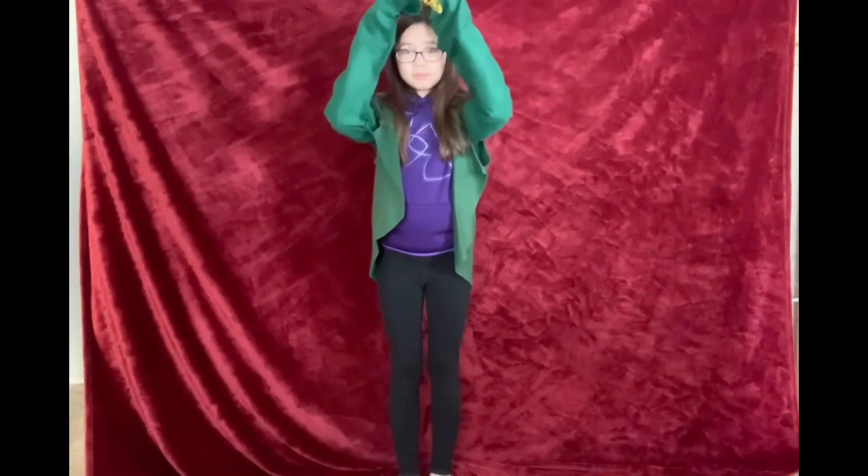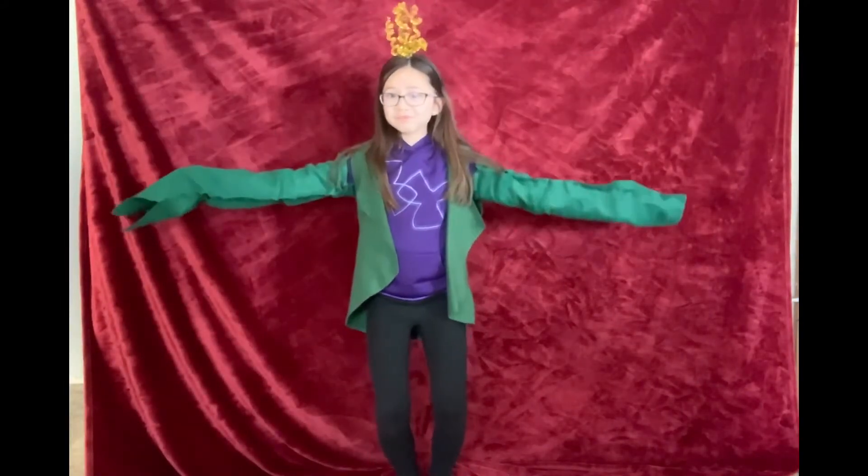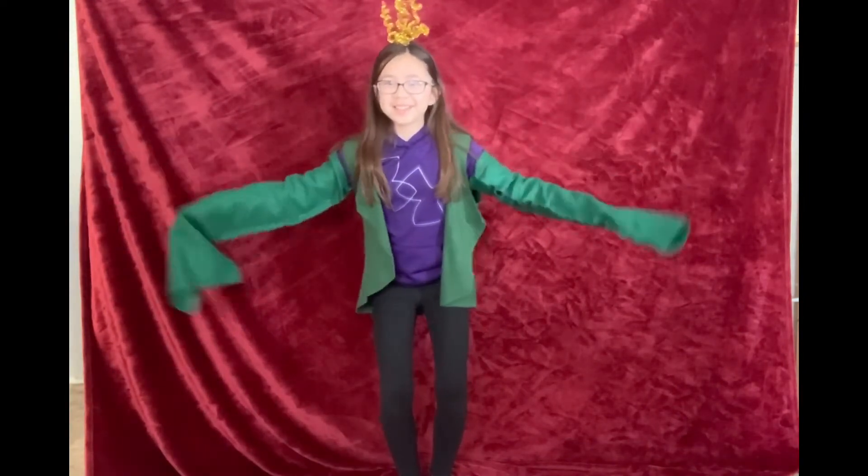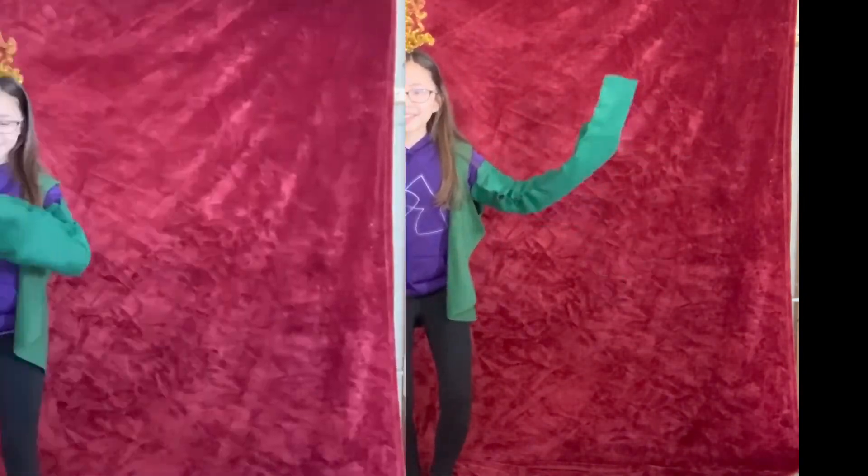As the corn plant gets older it develops a tassel on the top of its head. A tassel is the flower of the corn plant. In the tassel, this is where the pollen is made, and now the ear of corn can form.